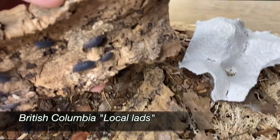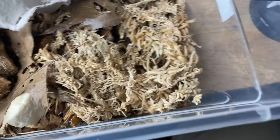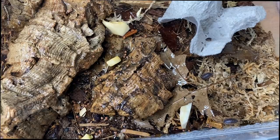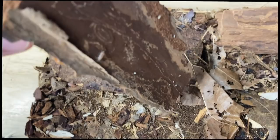This is the culture I call BC local lads — just a bunch of different isopods I collected in British Columbia and kept the culture going. Interesting little animals, it's just a for-fun small culture. Lots of mancae in there. Moistening this spot, which really needs a lot of moisture — wetting it down, giving them some squash and food, and topping off with some leaf litter.